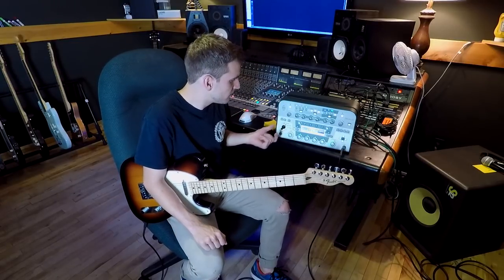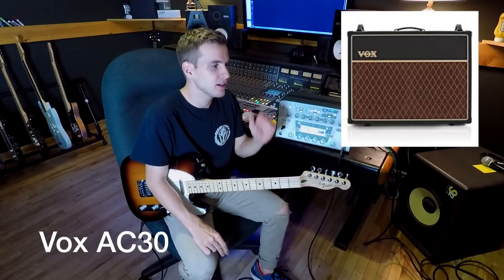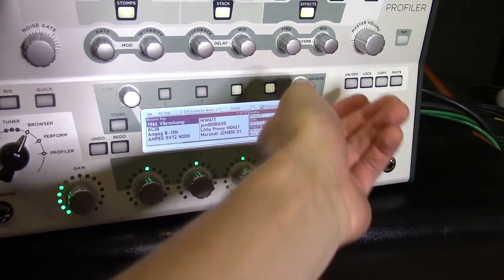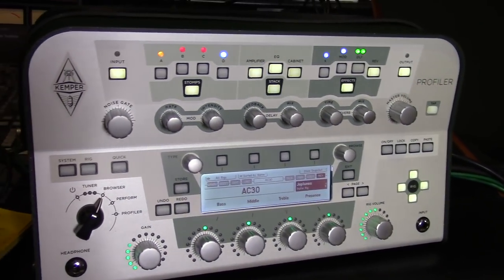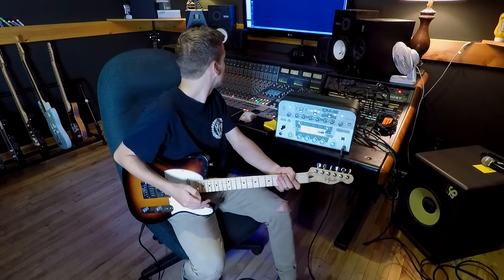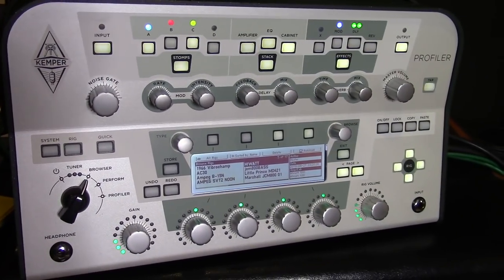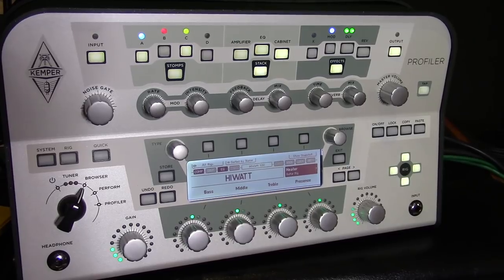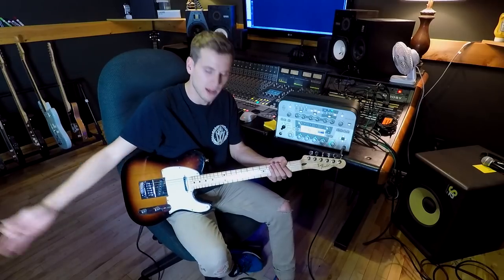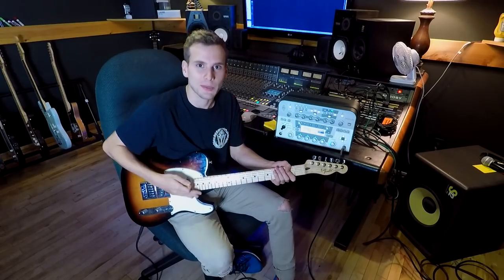So the first tone is an AC-30. I used to own an AC-30 — a great amp, especially for clean stuff. It has a spring reverb and one of the best sounding trims, but this is just running it clean. I'm running directly out of this — no EQ, no pedals, no nothing — just the Kemper. Guitar into the Kemper, here we go, AC-30.